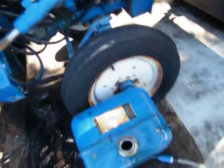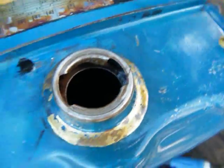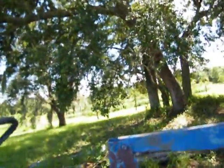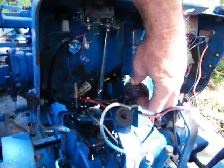I pulled the tank off and it's got some sludge in there — you can see it right there. I don't know what that stuff is, but it's got some in there. The petcock was loose on it, and I got it out so I can get in here.